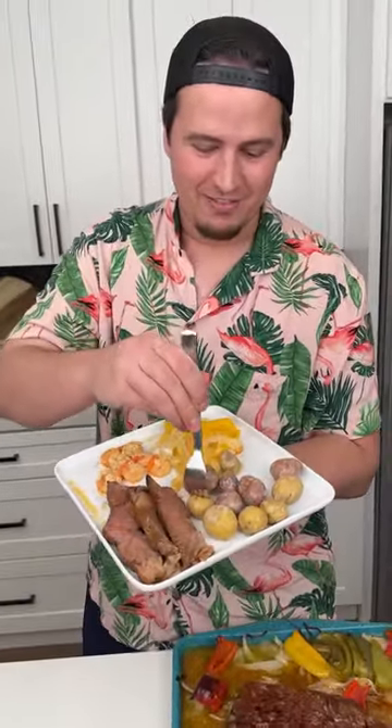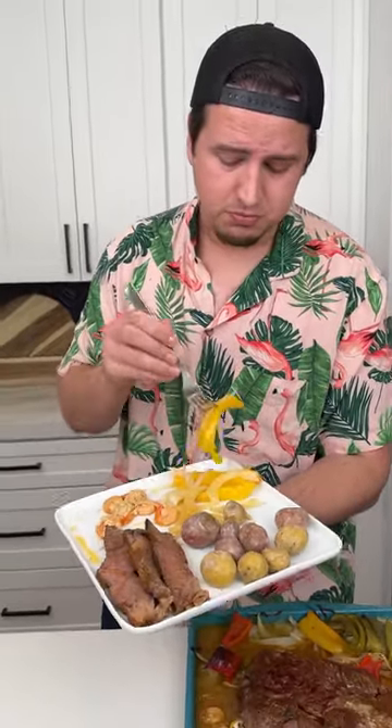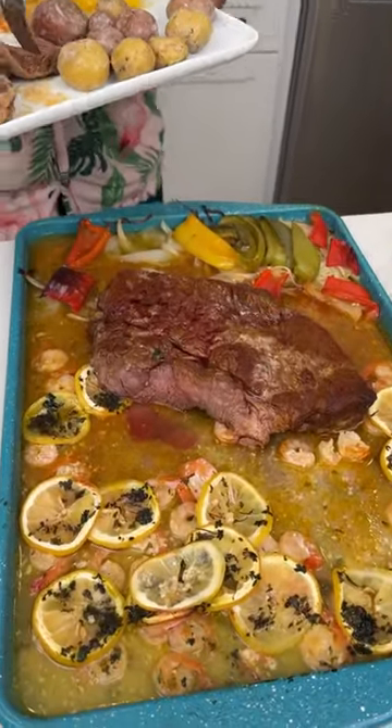Time to give this a try — first the potatoes. Oh my gosh, that is delicious. Now the shrimp — nice little acidity with the lemon, and the garlic is really good. Let's see how the onions and bell pepper came out. Wow. And last but not least, the pot roast. That is going to be an amazing dinner — it's perfectly cooked. Let's go!